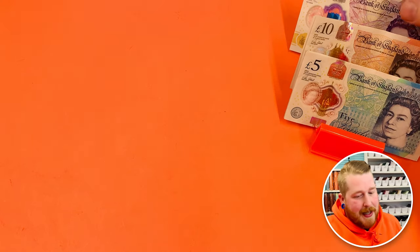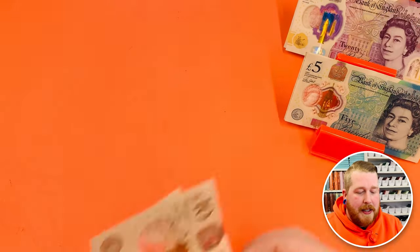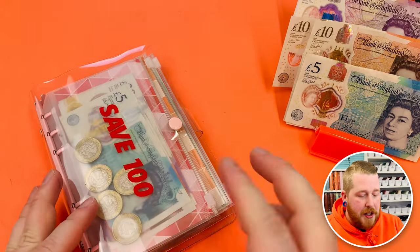Today we're cash stuffing £150 — here she is, let's count her out. We've got 20, 40, 60, 70, 80, 85, 90, 95, 100. We're going to be sticking this into my savings challenges and this is money I've budgeted for, so let's get cracking.